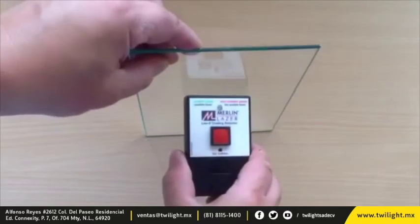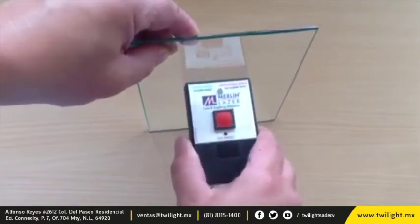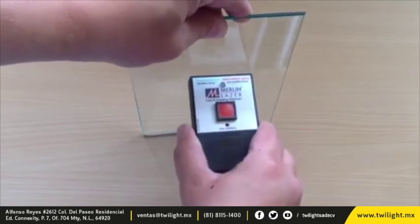We'll repeat this now on a piece of glass with no coatings. Again, probes against the glass without pressing the red button. No audio indication means that this piece of glass does not have a coating present on it.